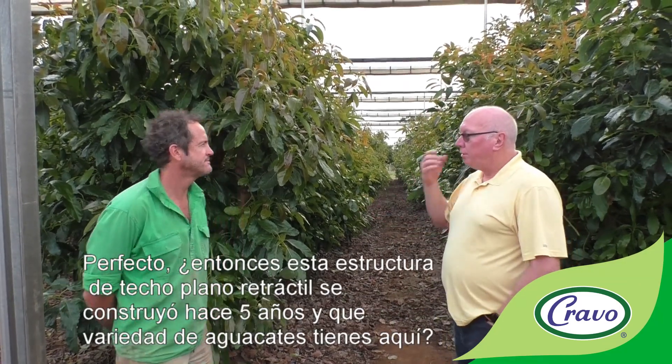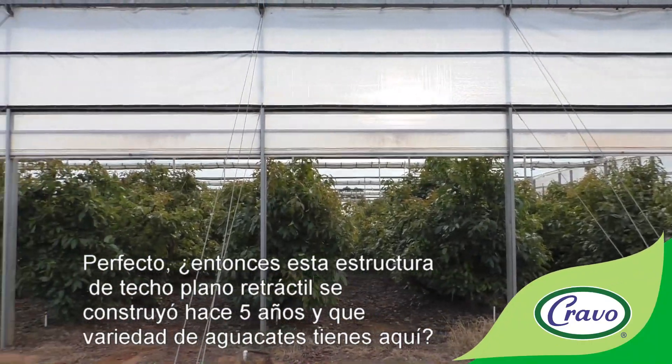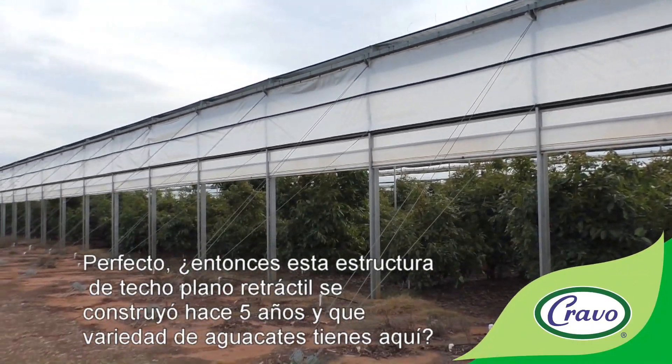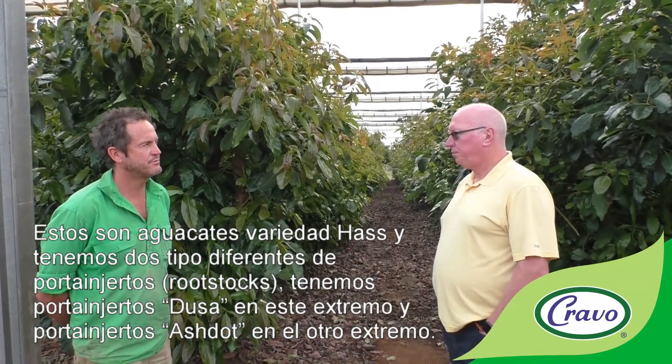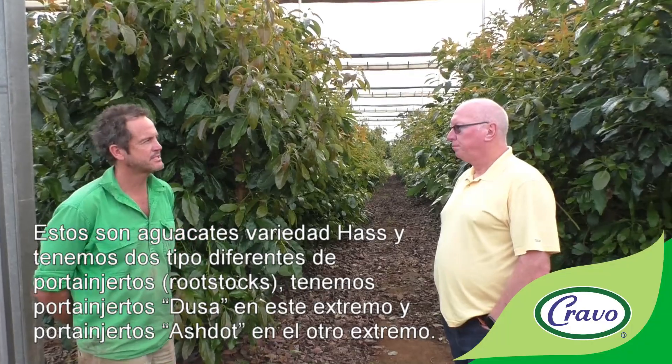This retractable flat roof has now been constructed five years ago. The trees inside are Hass variety avocados, and we have two different rootstocks — a Dusa rootstock up this end and an Asdot rootstock at the other end.